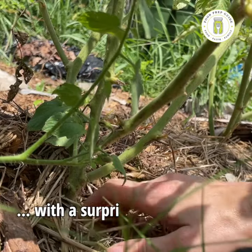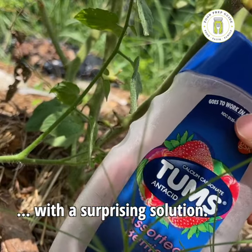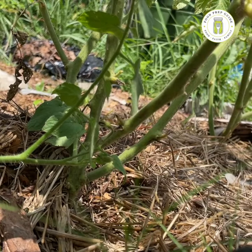So let's talk about what to do about it. Here's the base of the plant where those tomatoes with the blossom end rot were. And here's what we're going to use — just some Tums. Yep, the kind of thing you would use for acid indigestion.